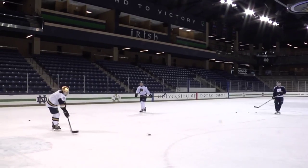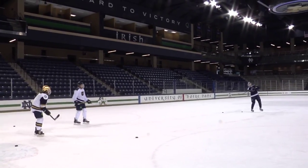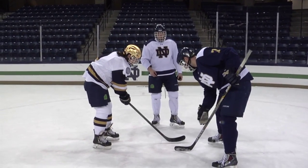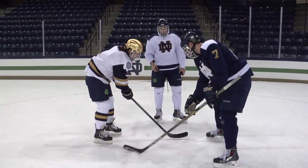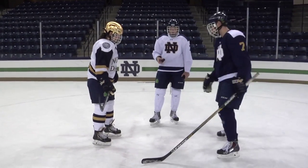This is called tipping. It's basically a way for forwards to block the goalie's line of sight and redirect the puck, making it harder for him to save. Sam said people get paid big money to perfect this. I honestly think my favorite part of the lesson that day was learning how to do face-offs — there's so much more technique and strategy involved than you can see from the stands.